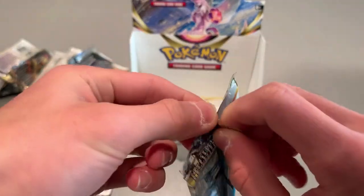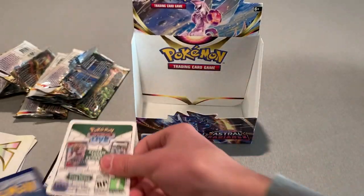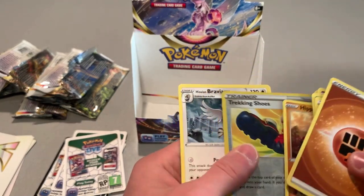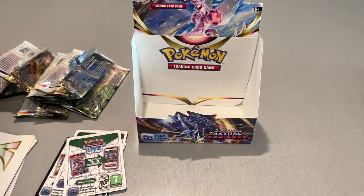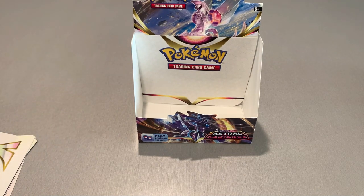Last pack! Hopefully we get something good. I think it's white in the back. Let's see — dang it. Maybe a trainer in here. Trekking Shoes and then a Bravery charm.